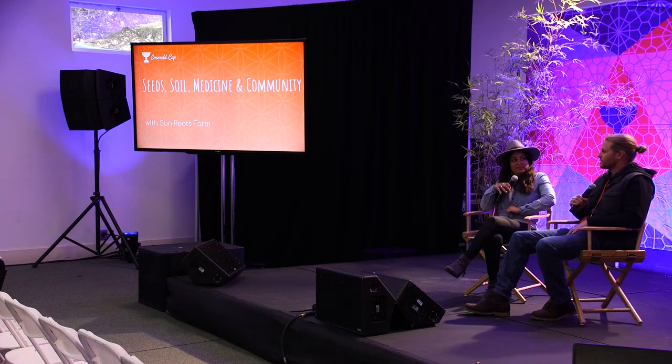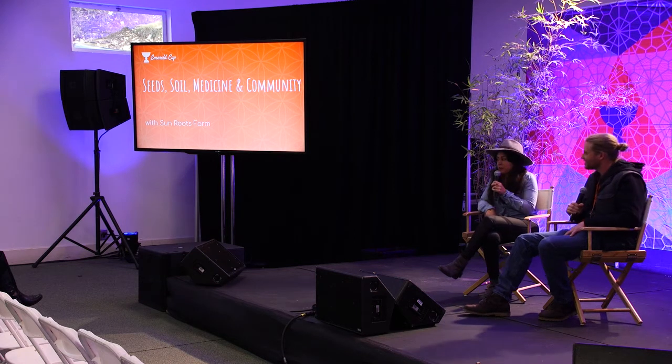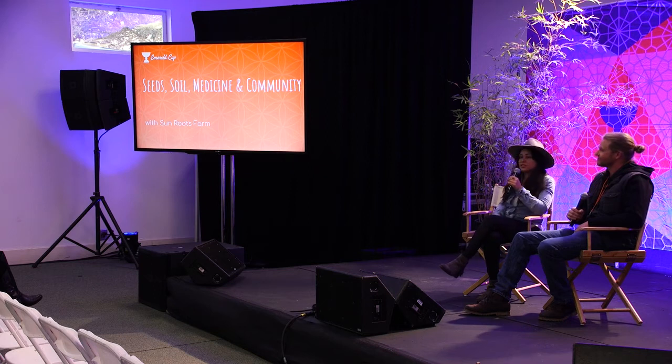Hi, my name is Forrest Gowder and my partner Patricia. We're from Sun Roots Farm. We're a small cannabis farm in Covalo, California. Ten acres. I've been producing cannabis for over 20 years now and I've been working on a lot of different farms, and it's really rooted in my ancestry. My grandparents were tobacco farmers and my grandmother was an herbalist, so it's really important to us to keep that in our roots.